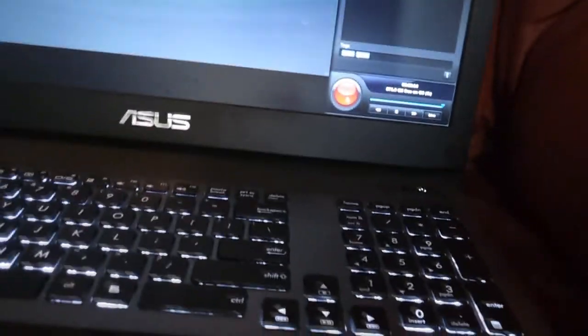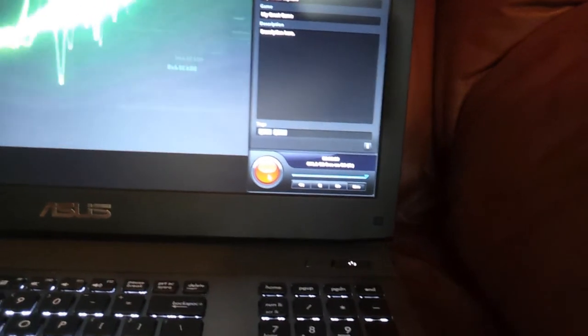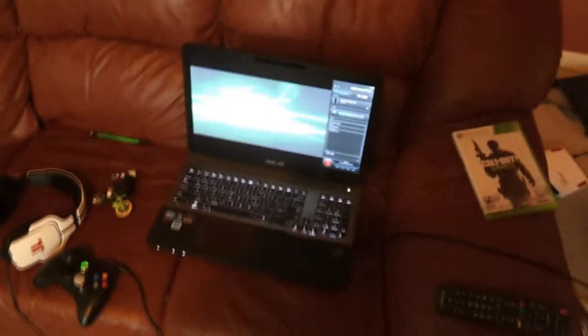As you can see on the PC side, it's simply just push the start recording button. The software is pretty easy to use. Now we're gonna get some recording and we'll see how good it looks.